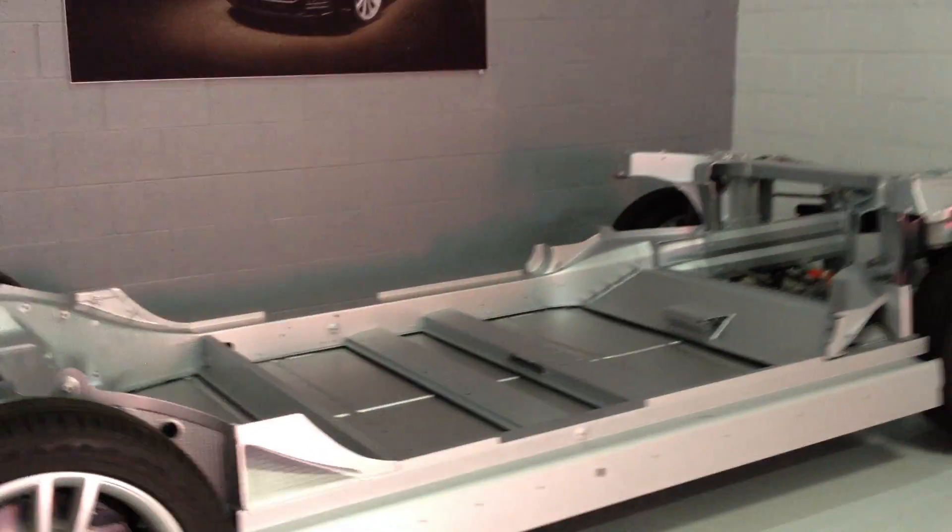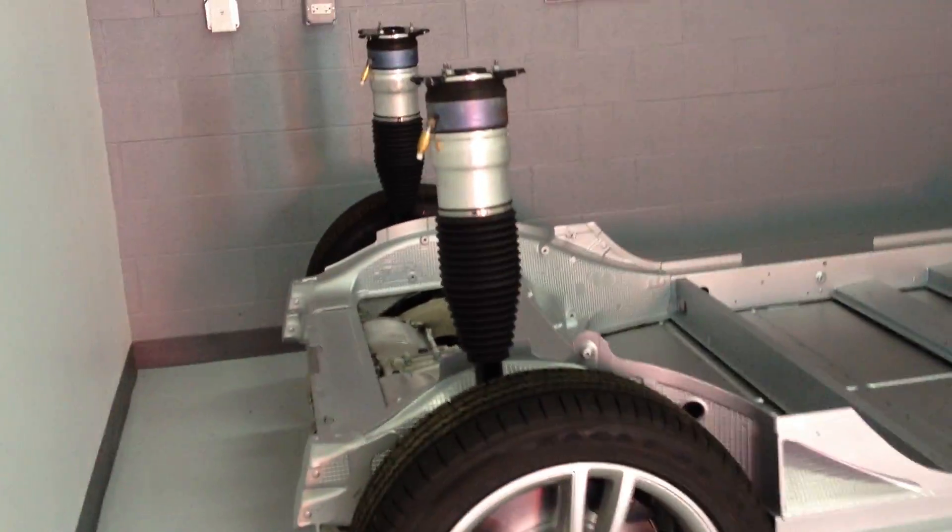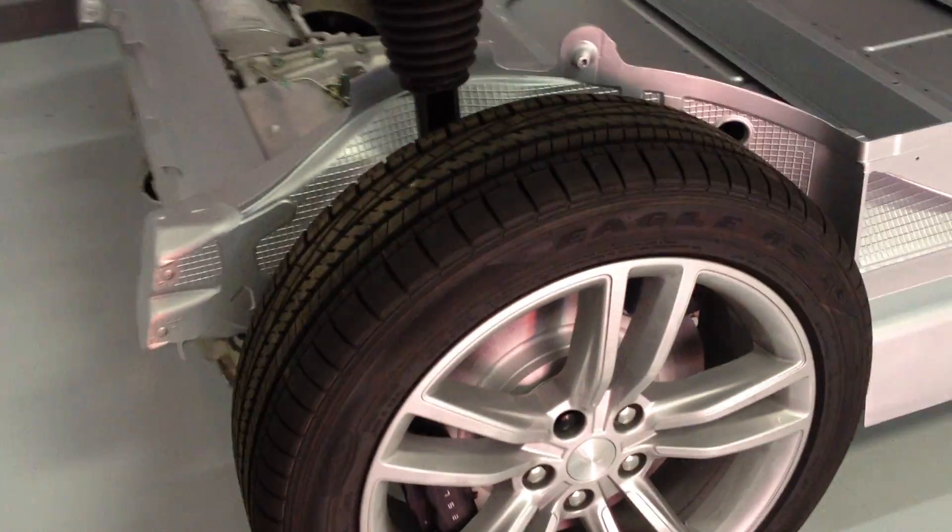We're at the service center in Villa Park, Illinois. I just picked up my Model S from some minor repairs, and they have this chassis sitting back here. This looks a little different than the one I saw on the showroom floors, so I figure you guys might like to take a look. I'll do maybe a ten-minute walkthrough — I'm running out of space on my camera, but I'll shoot what I can.